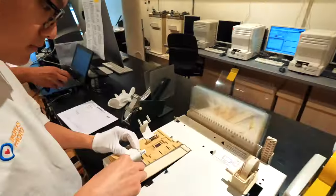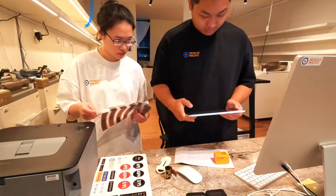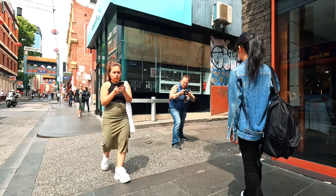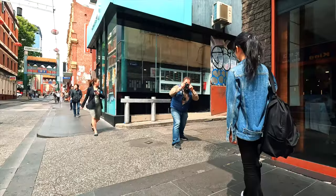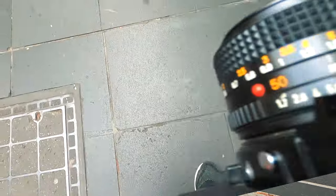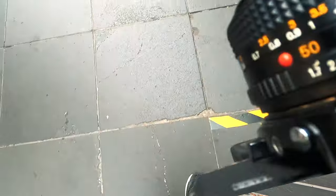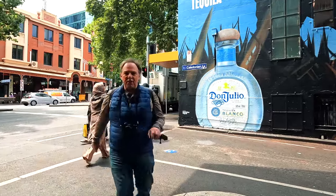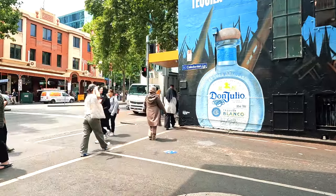Thank you very much. So I usually get my film processed in Melbourne at DigiDirect — they do a really good job there. But today we're spreading the love and going to try out a new lab. We're down to our last few frames, so I pass through Chinatown — it never disappoints, lots of beautiful people around. The problem is we're running out of time. Now that we've finished this roll of film, we've got to get it into the lab, and we've got 15 minutes but it's a 20-minute walk. We better get cracking.